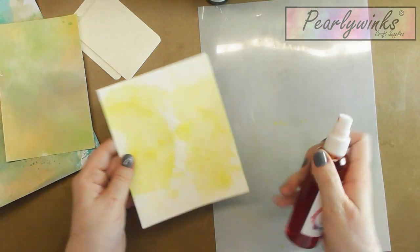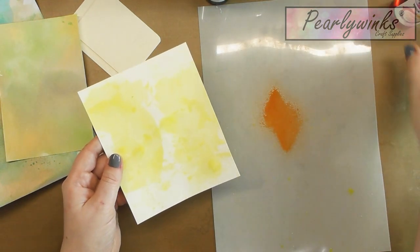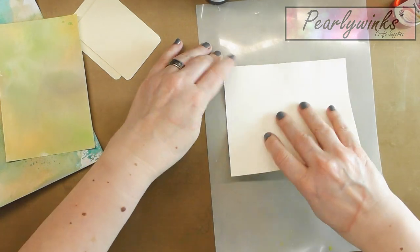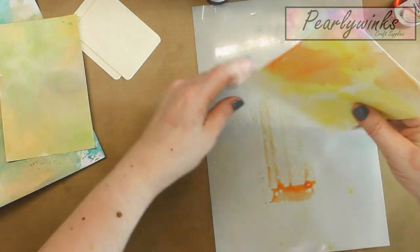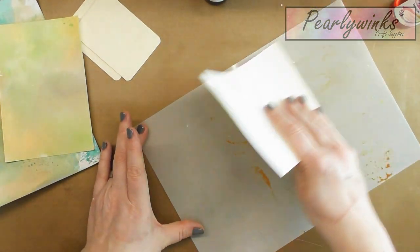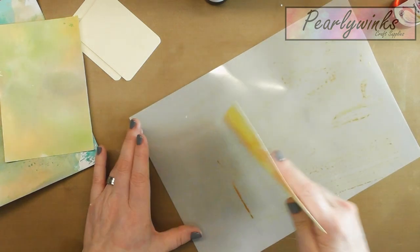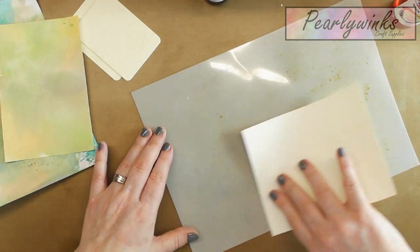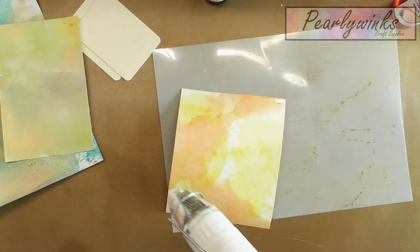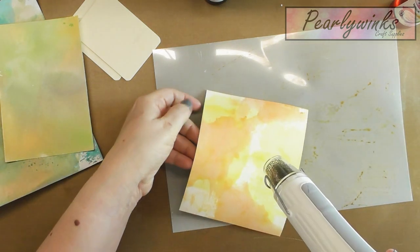Then I'll go for my next color which is the pumpkin orange, and again swipe it through. Sometimes I'll spray a bit of water on top to extend it. If I want a really pastely effect, I'll tend to put the water on and it'll give me a more subtle effect.